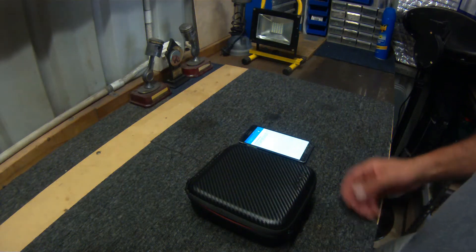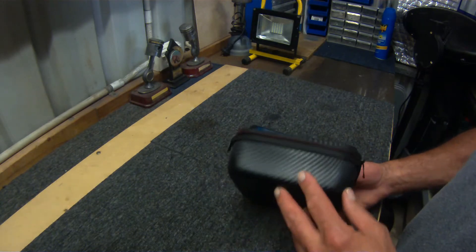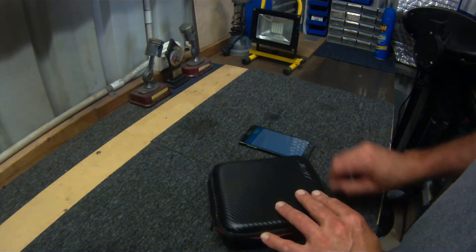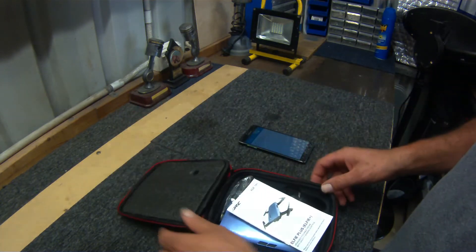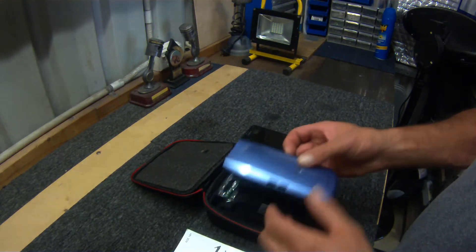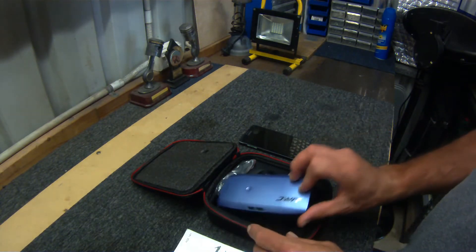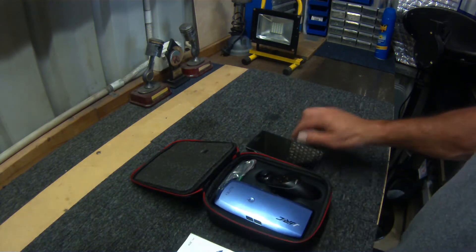Hey folks, how you going today? I thought I would do an updated video of my Elfie Plus, the JJRC E45. I've been using this drone a fair bit, so I thought I'd just do a video and let you guys know how I've been getting on with it. Okay, let's go.